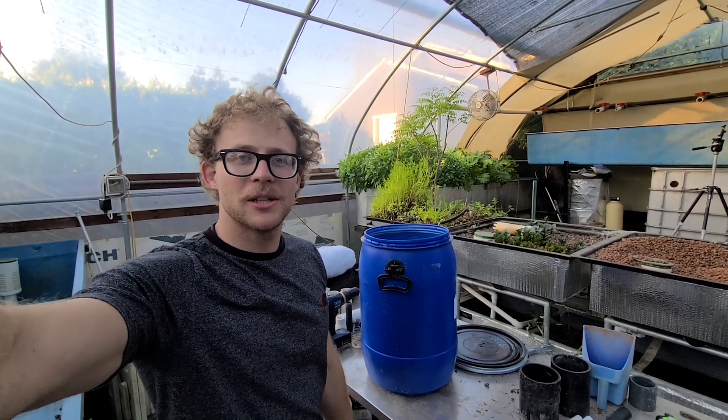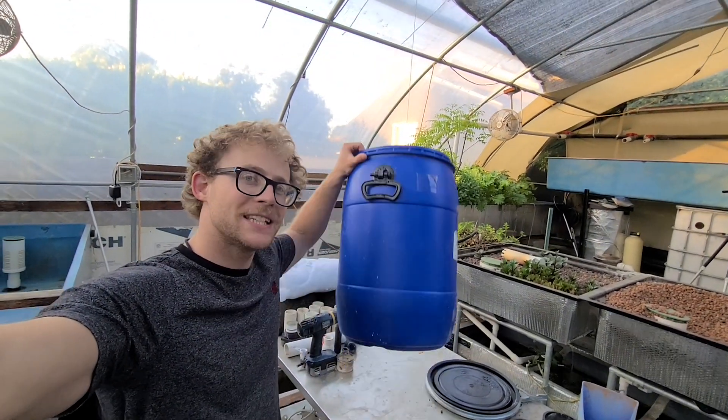Welcome back for another video. In today's video I'm going to show you how to build a super simple filter using a 15 gallon bucket.